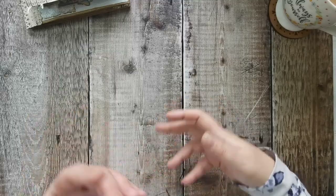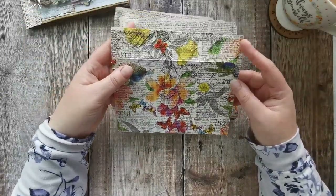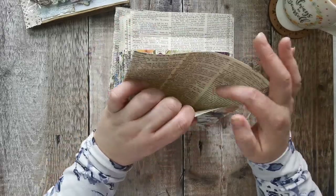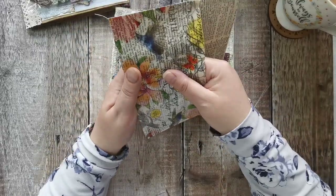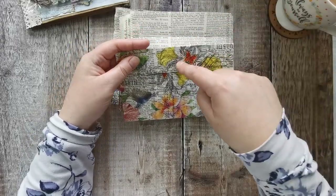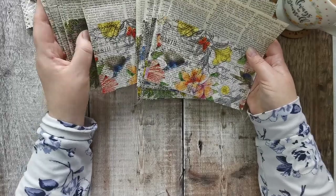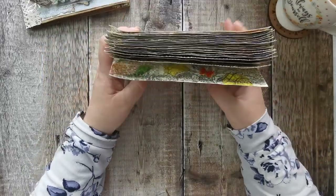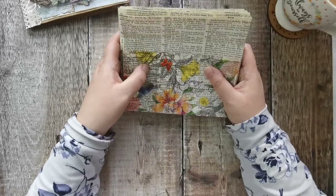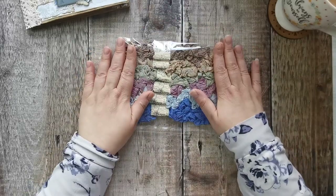Yesterday I got all these sewn up — these are decoupaged onto old dictionary pages and I've just sewn them down. They feel amazing inside; they have that nice puffy, almost quilted feeling. I need to put an eyelet in all of those and get some matching ribbons. They took longer than you'd think just to sew. If I get any chance to craft tonight, that's probably what I'll end up doing.